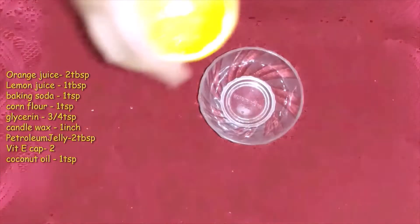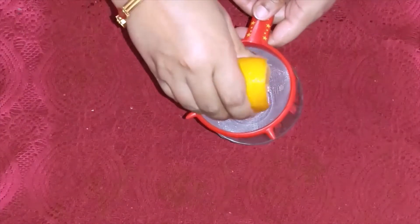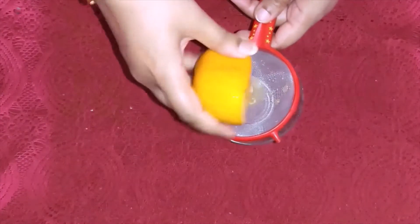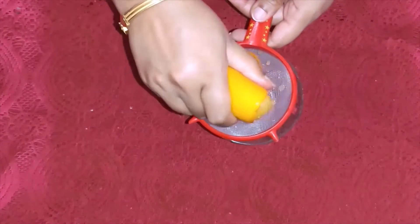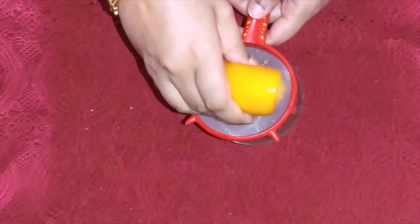First, we need the orange juice — approximately 2 tablespoons of orange juice. We will squeeze the orange and strain it so there is no pulp at all.